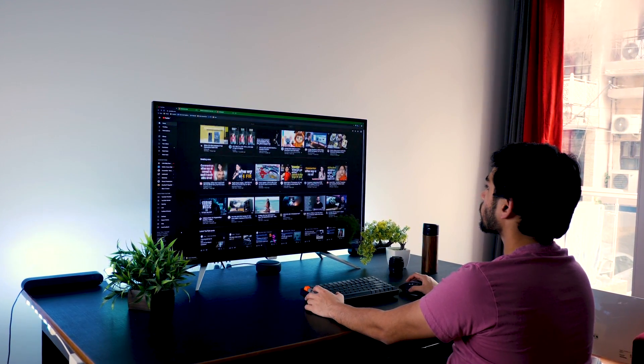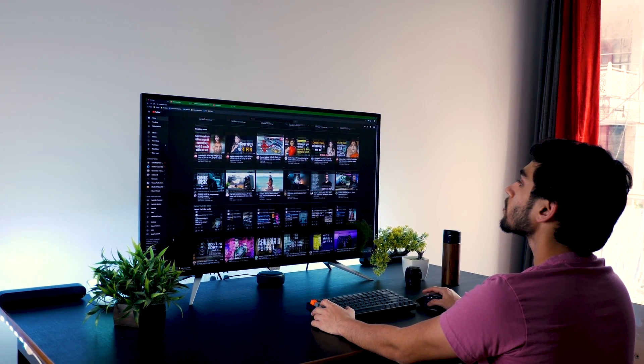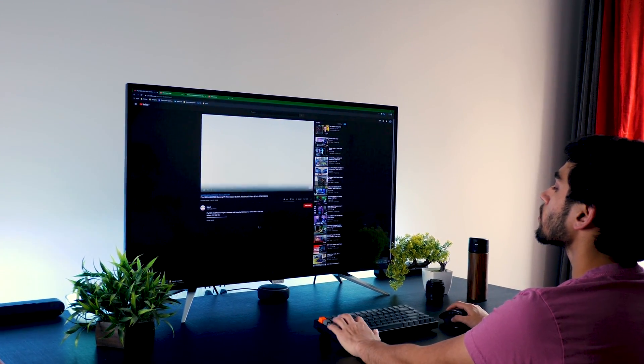This is a big screen and it's going to need a lot of space on your desk, so ensure you have that and enough depth. You have to be about two to three feet away at minimum to be able to use this effectively. Otherwise your eyes will be going left to right constantly, which is really odd, and you'll never get used to using it.